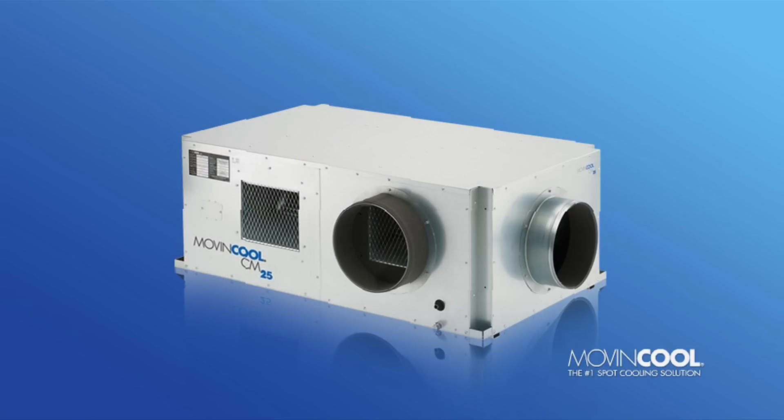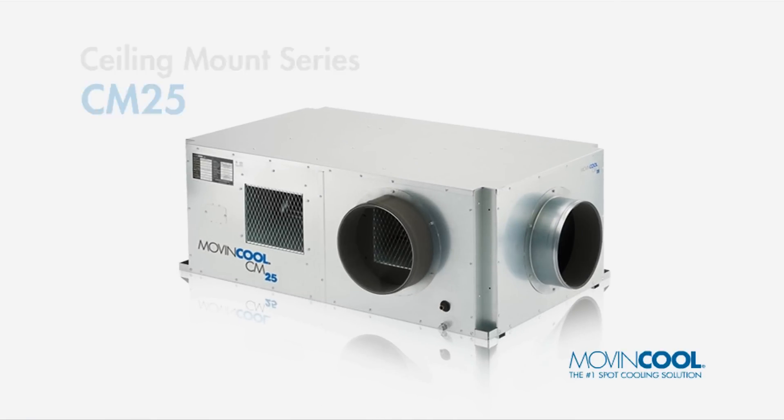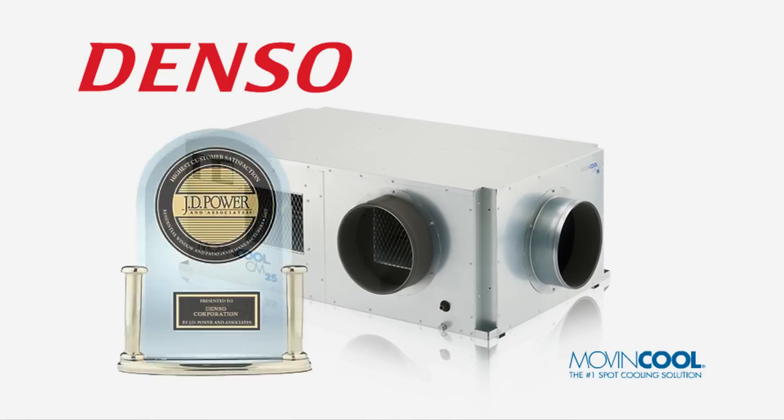Like all Move and Cool units, the CM25 is a product of Denso Corporation, a J.D. Power & Associates award-winning manufacturer with one of the lowest warranty return rates in the industry.